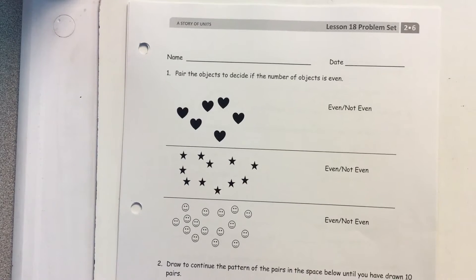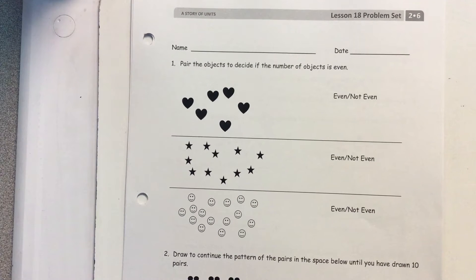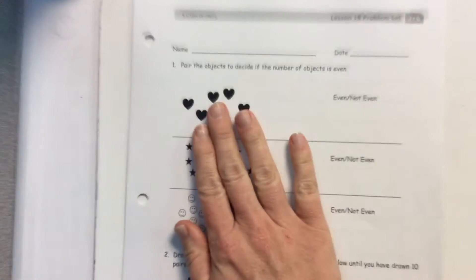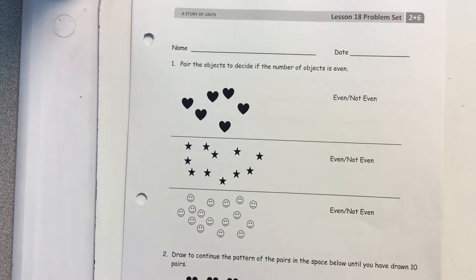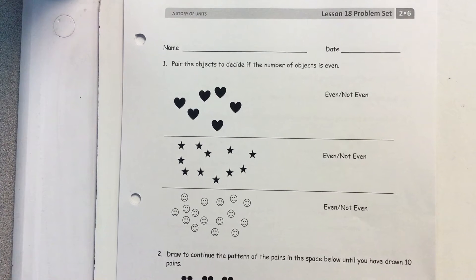So if my partner is Owen, Owen and I are both going to be doing these on our paper, and we're going to be talking through the problems if we have any questions and we need coaching. I'm going through as the reader and giving my directions, and then you are going to pause this and complete what I just taught, then continue.